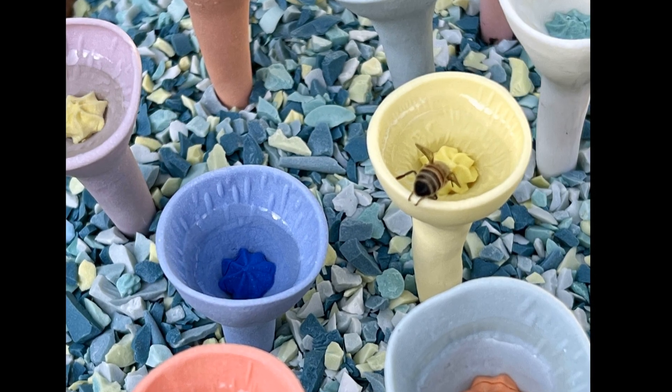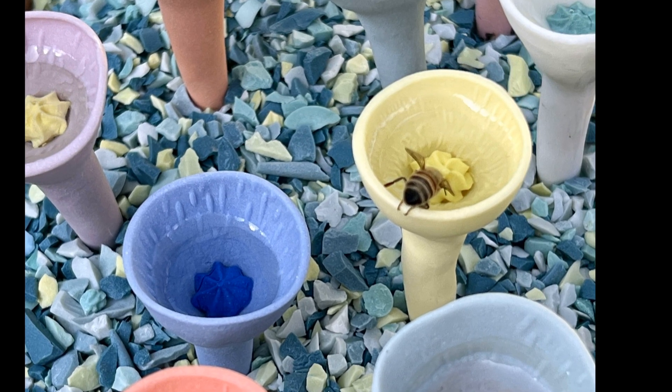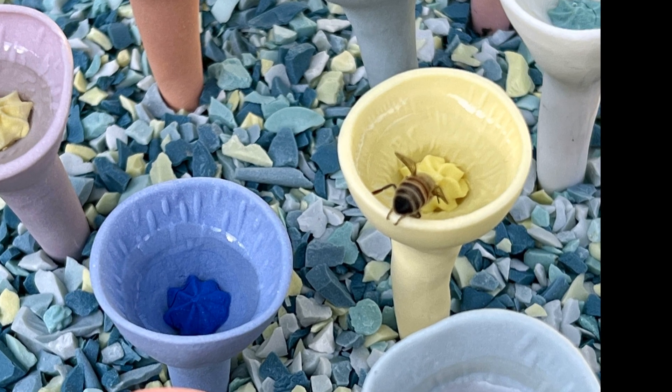Bee cups are tiny porcelain cups that collect a teaspoon of water for thirsty bees and butterflies. You simply put them in your garden, and every time you water your plants, it fills up with just a little bit of water to hold in the environment a little bit longer, because water is super important to bees as well as nectar from flowers. So they're beautiful — you sent me a couple of them and they look really, really nice.